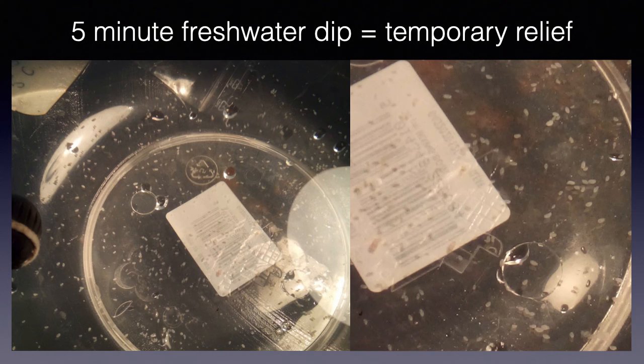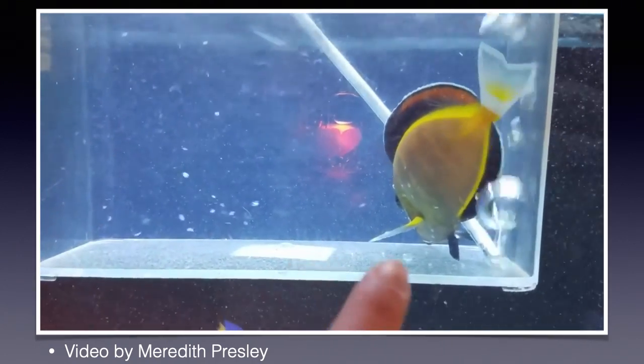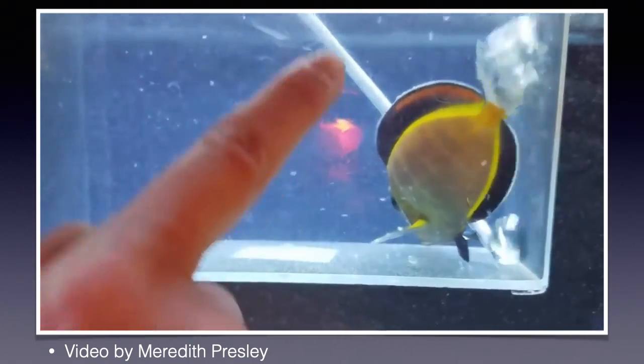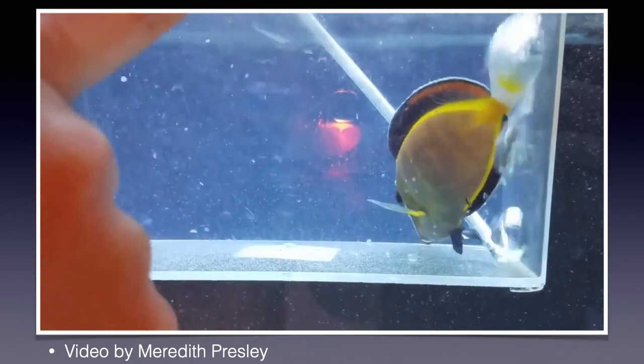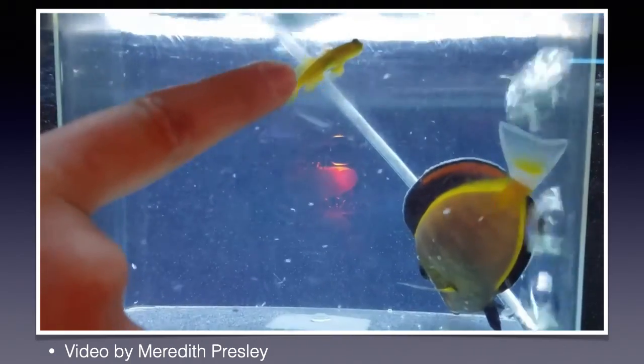I will include a link which explains how to perform a freshwater dip in the comments section. This video shows skin flukes coming off a powder brown tang during a freshwater dip. The animal is obviously stressed, but is usually fine once returned to saltwater and less badly diseased.